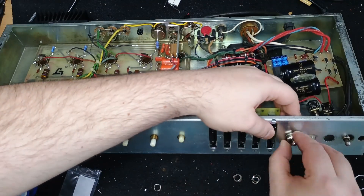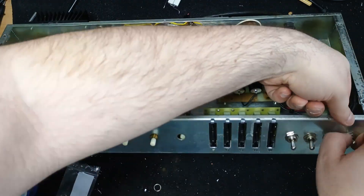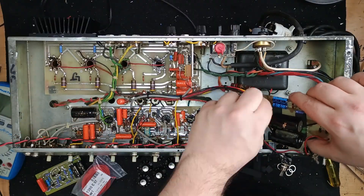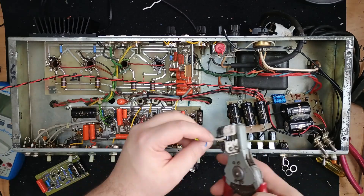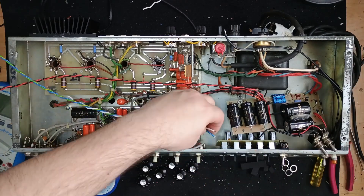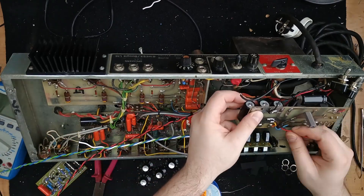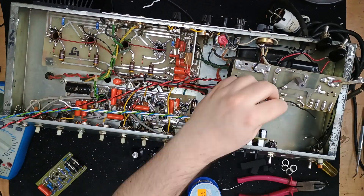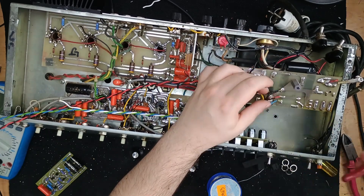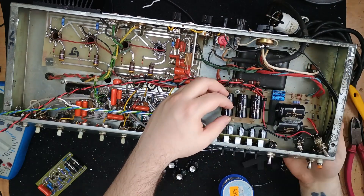Now that the GEQ board is securely mounted, it's time to start wiring everything. Here I am soldering the power supply wires for the GEQ driver board. In the previous episode, I installed the diode and current limiting resistor. Red wire goes to that trace and black to ground.